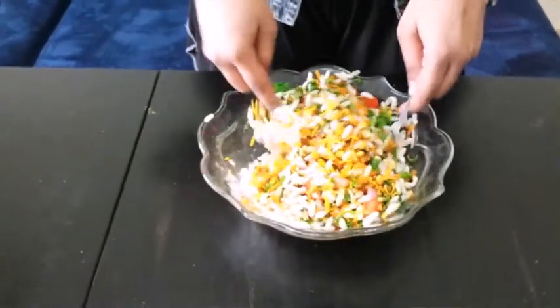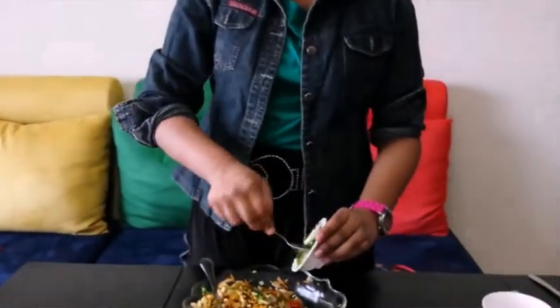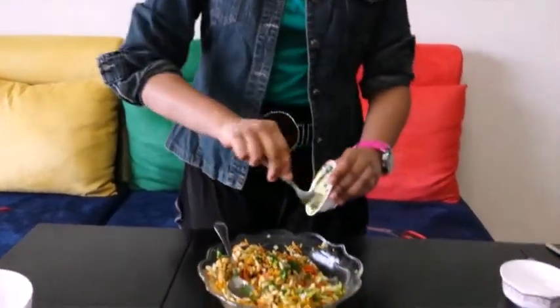Give all this a very good mix using 2 spoons. Let's add in some lemon juice — it's one of the key ingredients. Let's taste it a bit. A bit of green chutney is less, so let's add a little more. Traditionally green chutney is added, not the sweet one — just about 1 teaspoon more.